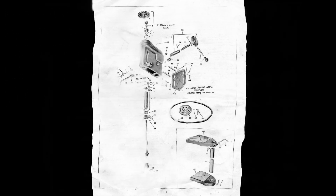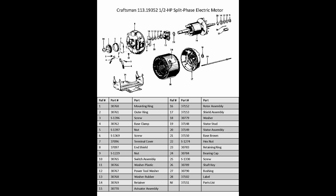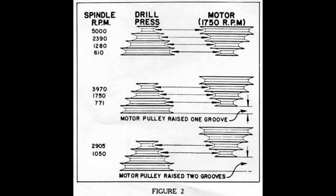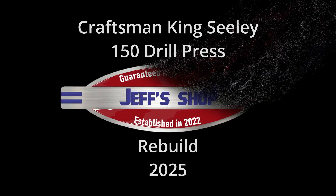This is part one of the Craftsman King Sealy 150 Drill Press Rebuild Series. If you haven't checked out my channel, I have several other drill press rebuilds as well as other tool rebuild series. In this video we will have a brief overview of the 150 and then we will get into the disassembly. Hello everyone, I'm Jeff and welcome to my shop. We got a lot to cover so let's get to it.